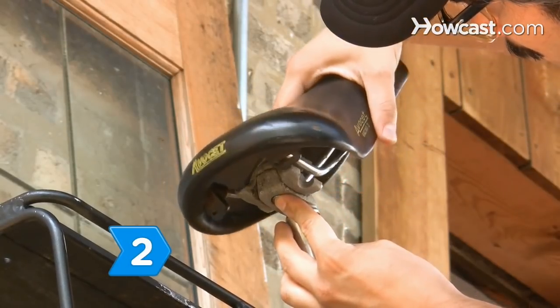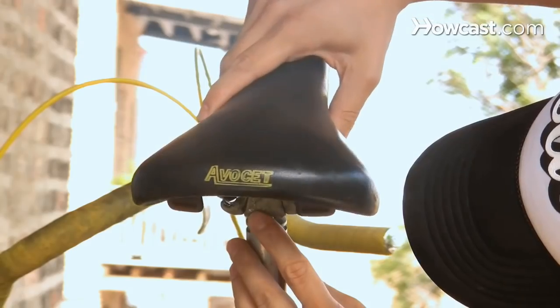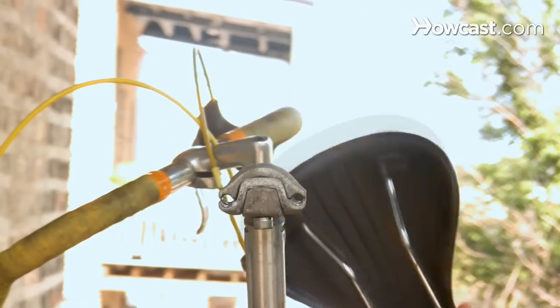Step 2. Remove the old bike seat once the clasp has been loosened enough. You may need to spin the top of the clasp to pull the seat off easily.